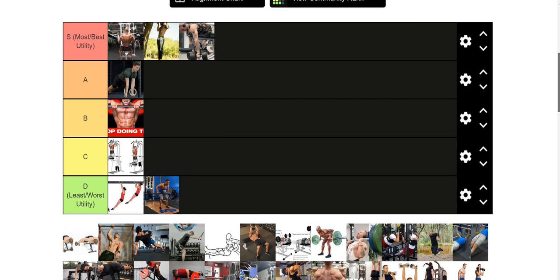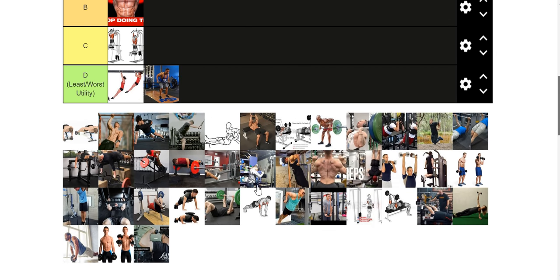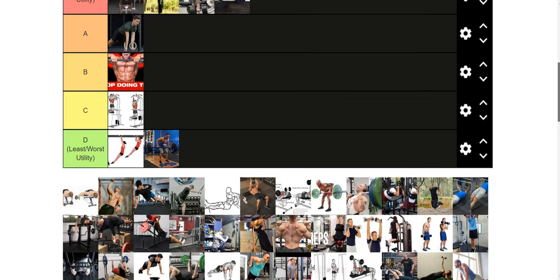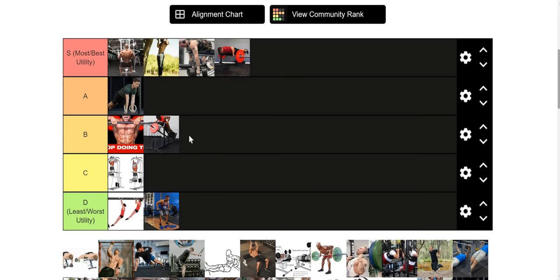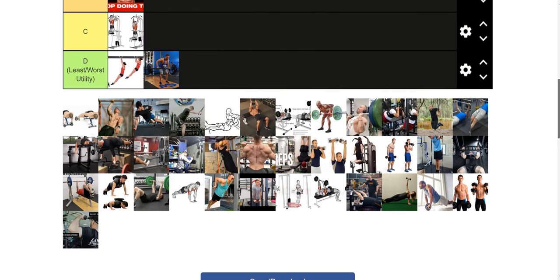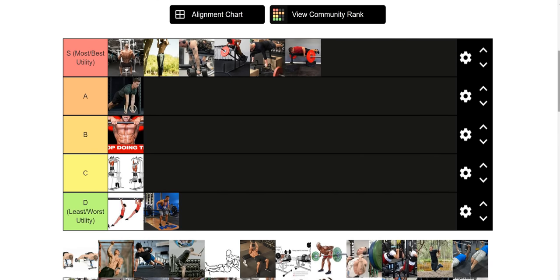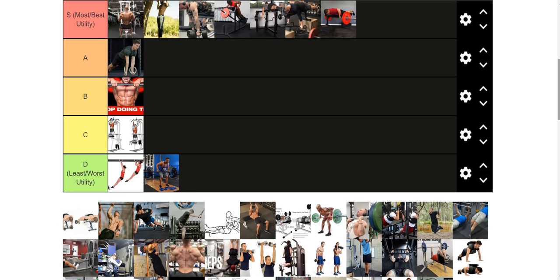Every chest supported row is going to be S tier, like we alluded to at the beginning. This is a dumbbell seal row — it's going to allow you to work everything in your back without stressing your lower back at all, and it gives you a nice extended range of motion since you can pull past the bench. The classic seal row is the least efficacious of all of them simply because the range of motion is limited by the bench. But everything including the chest-supported T-bar row, the dumbbell seal row, the trap bar seal row, and the camber bar seal row — it's really just going to depend on what you have access to. They're all on an equal playing field, so pick your favorite.